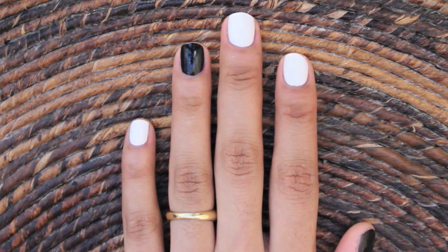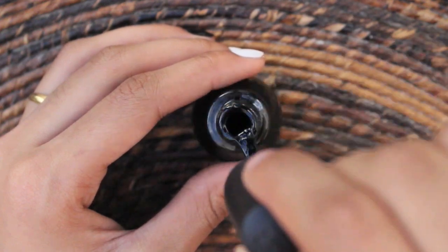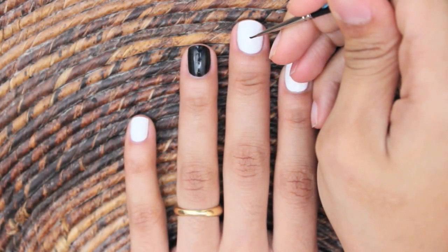I painted all my nails white except for my ring finger and thumb. These you're going to paint black. With a black polish, apply a small dot to the center of your nail.